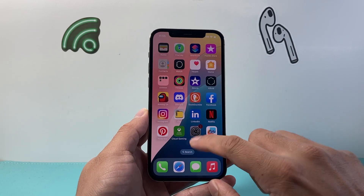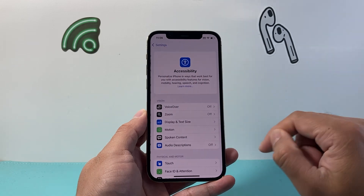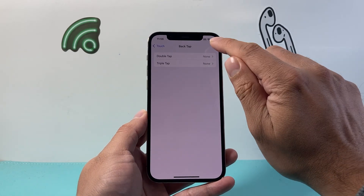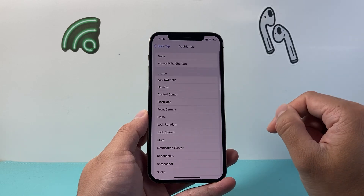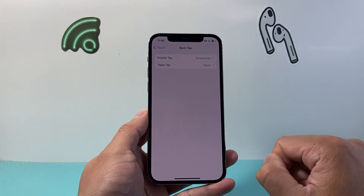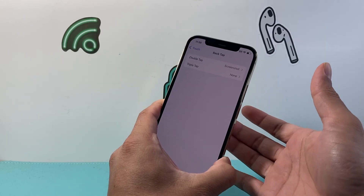Now the third method: you can also use this by going to your settings, then go to Accessibility, then go to Touch, and scroll all the way down to Back Tap. Then you're going to click on either double or triple — doesn't matter which one. We're going to select double for example, and then select the action for Screenshot, and then go back to verify it says that.